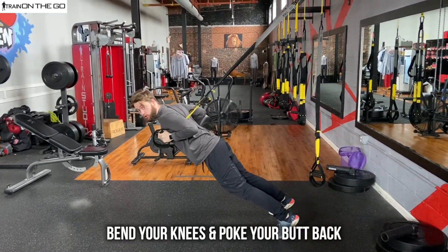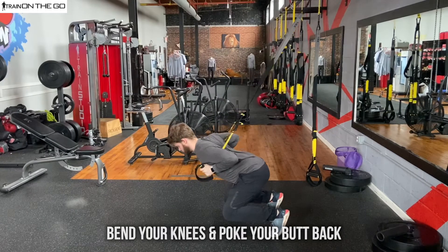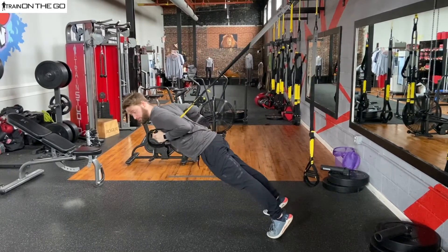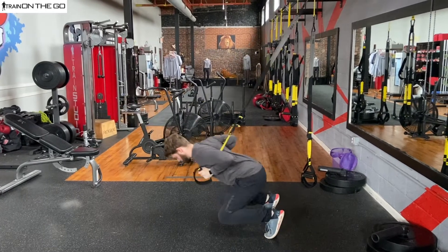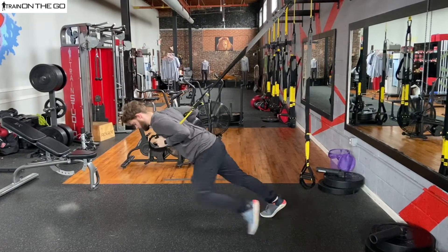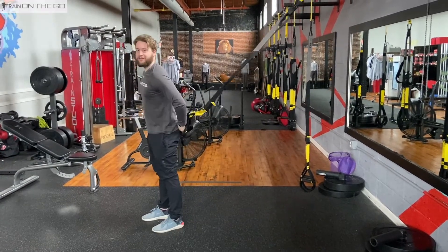From here, we're going to bend our knees, poke our butt back just like this into a front squat, and then push back out. Have fun guys!